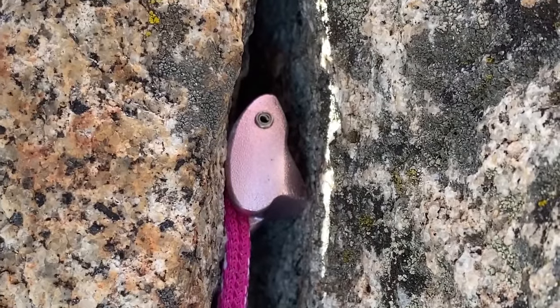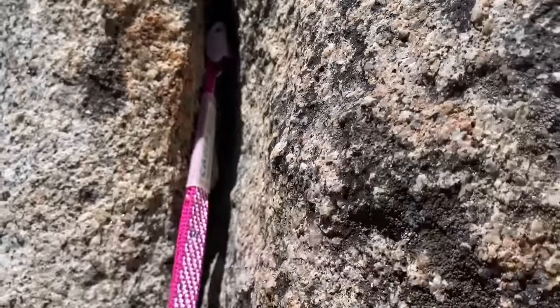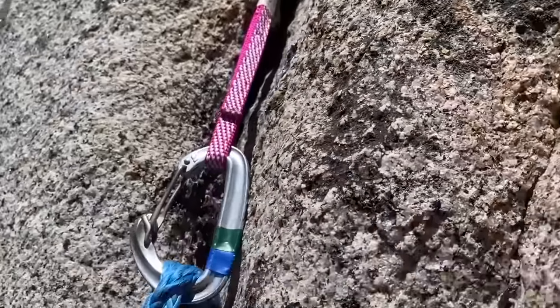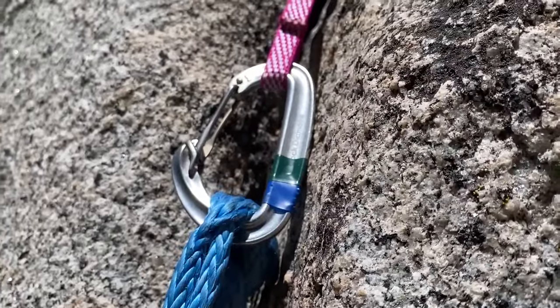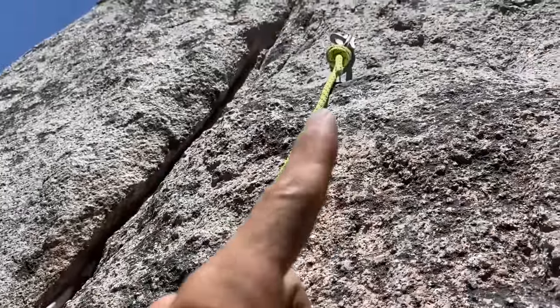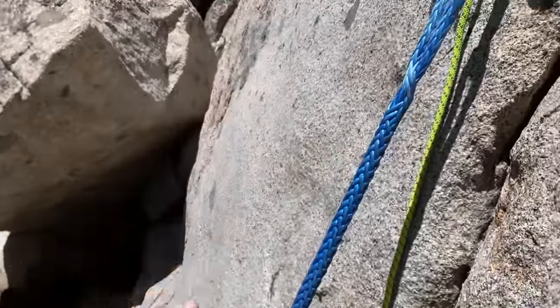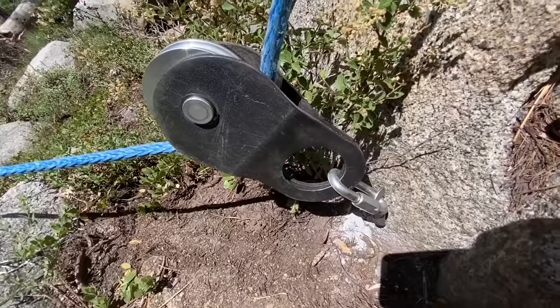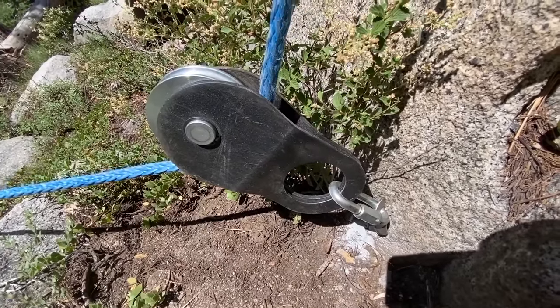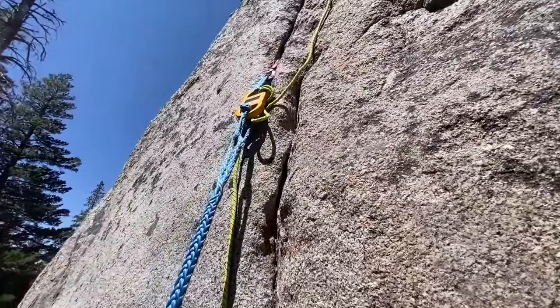You can judge for yourself what kind of placement that is, and we'll start pulling with our 81-to-1. There is the tricam placement — you can see how pink tricams are great for finger pods. We actually put a small carabiner here, which will break ideally before the Line Scale 2. We have the Line Scale 2 tied to a temporary bolt up there, so when this comes out, I'm hoping it falls and hangs without bashing into things.